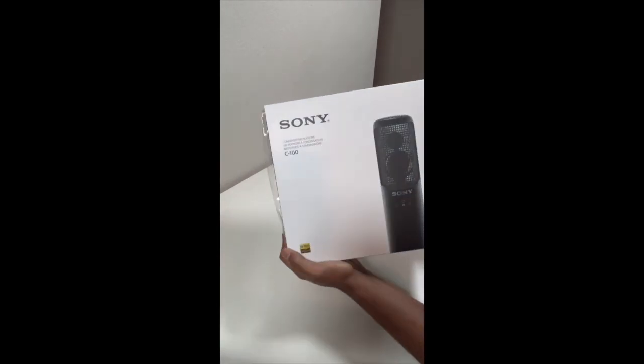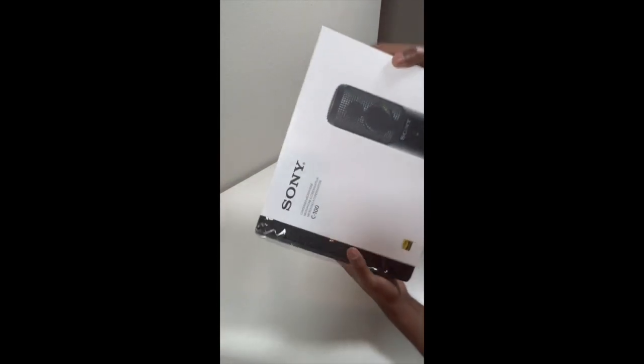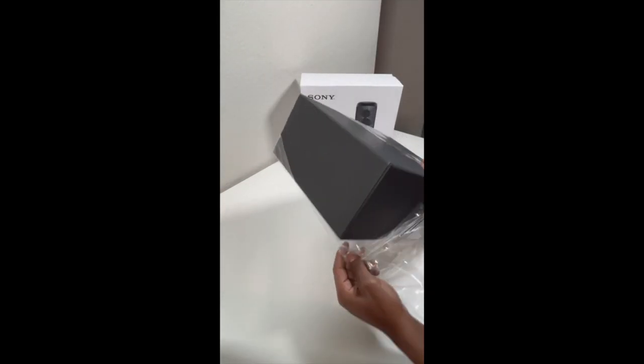Hey guys, it's Avery. Today I want to share with you an unboxing of a brand new microphone I just bought for vocal recording, called the Sony C100.